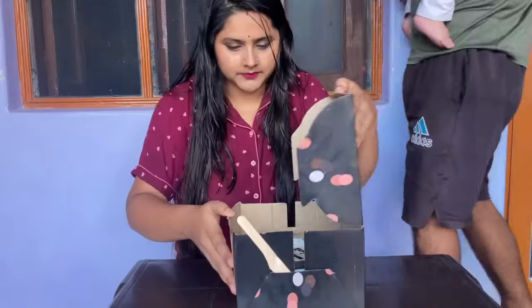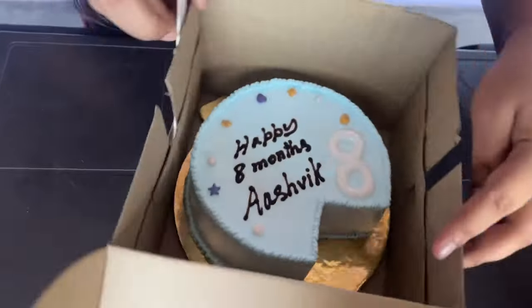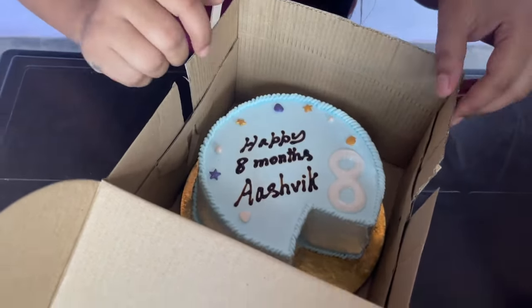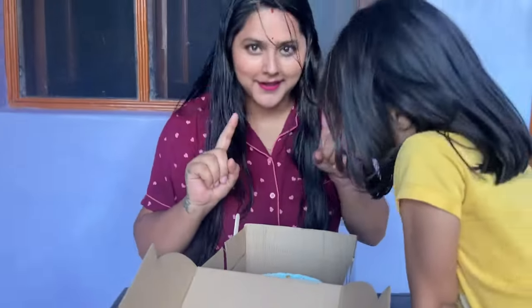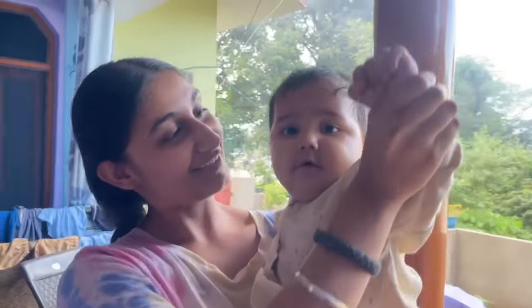So now the cake is coming, we will open it. Let's see — wow, how good is this! It is not complete because it is still 4 months, that's why it is like this. There is also a star. Good — today is also a cake!